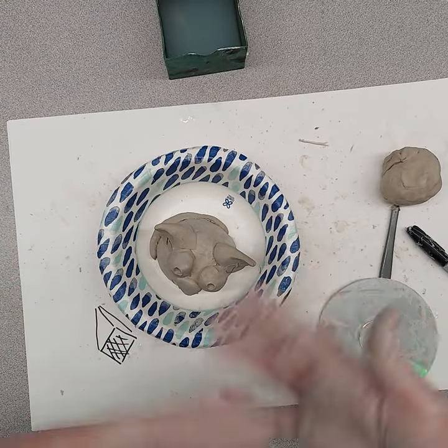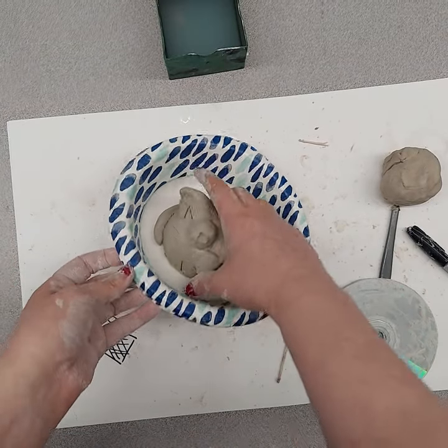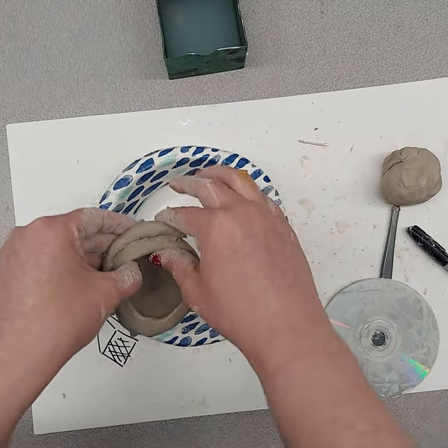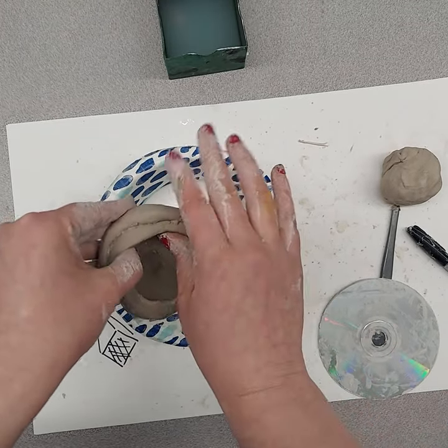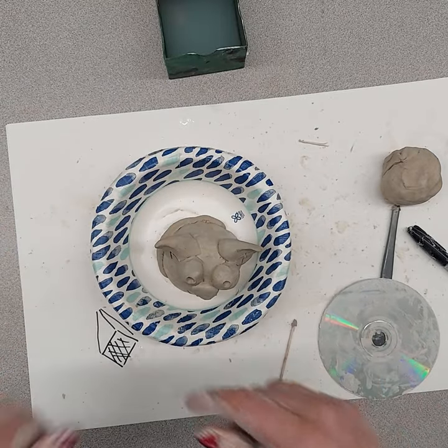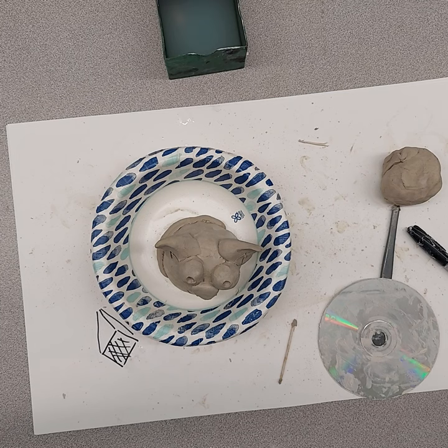The parents get to see what they've done, and students can tell their parents about their project. If something were to happen, they can still fix it before it dries. This has been better overall for the teacher, the students, and the project. That's just an idea I wanted to share with other teachers who work with art supplies, to give you ideas of how to make your life easier too.